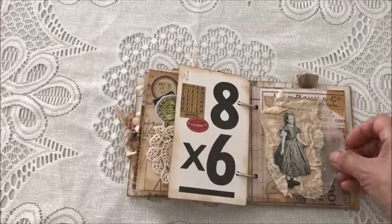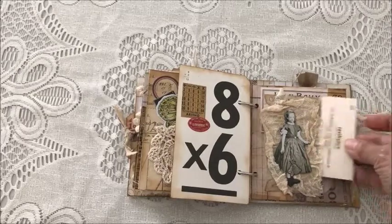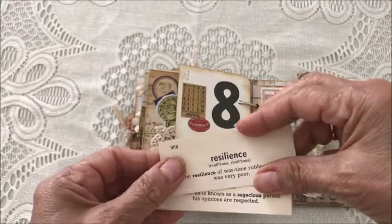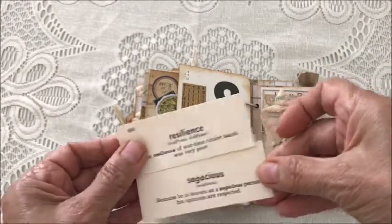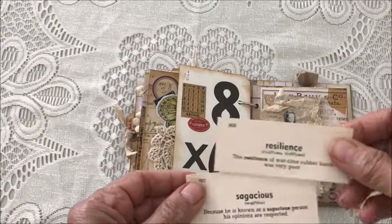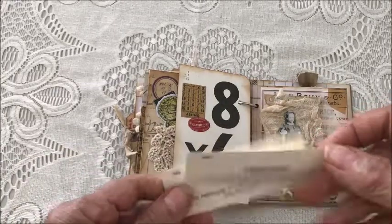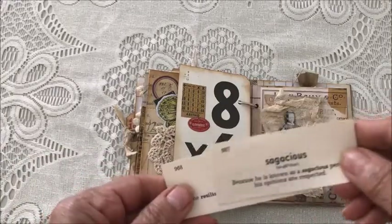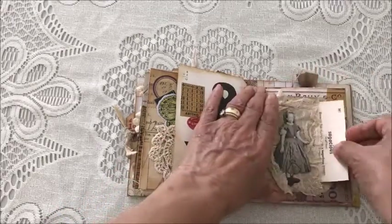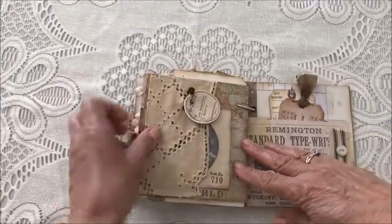On this page there's a glassine envelope with another paper doll and some cheesecloth, and some word cards — I believe they're Italian, though I've had them for a while so I'm not entirely sure.